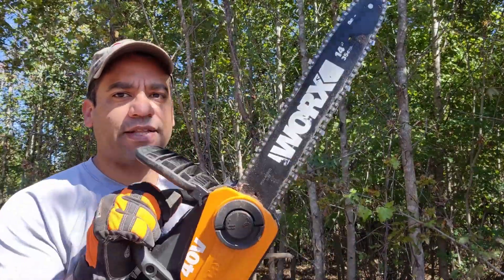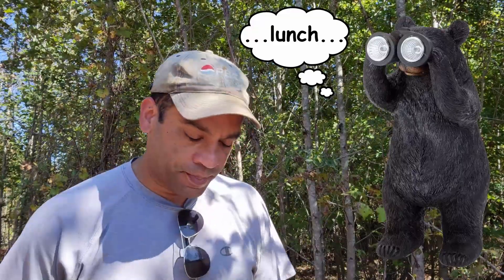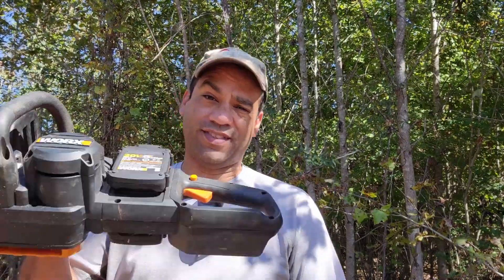The real strength of electric chainsaws is exactly that - it's for quick limbing or if you just need to use something on and off but you don't want to leave your engine running the whole time. It's nice to just have something that you pull the trigger and it just works. This does not necessarily have the power of my gas chainsaw at all - my gas chainsaw will blow this thing out of the water. But you also have to maintain it. It's a much heavier machine and you have to keep the engine running if you want to use it sporadically.